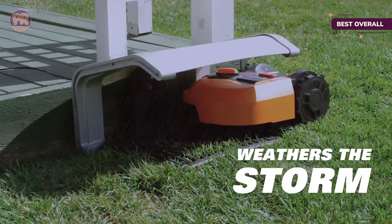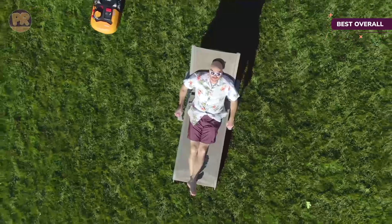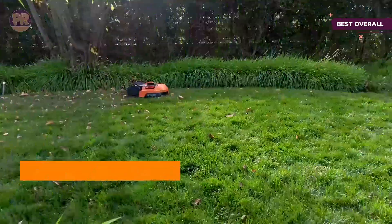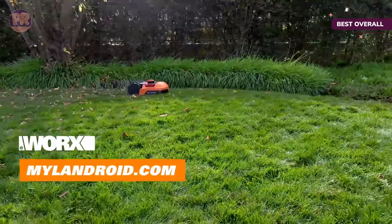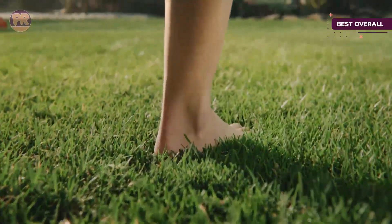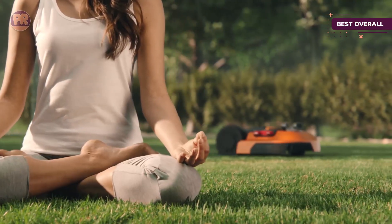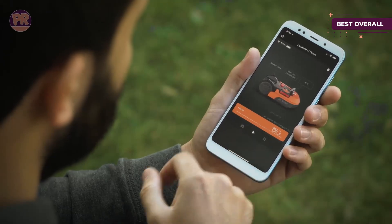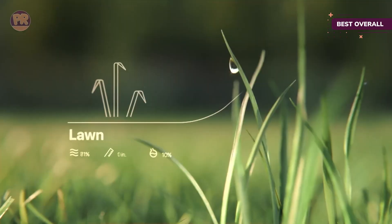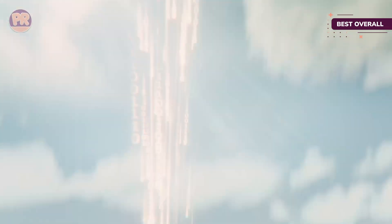It is powered by a 20-volt 4-amp-hour lithium-ion battery for two hours of runtime per 90-minute charge. It can mow on a 20-degree slope, thanks to a pair of high-efficiency brushless wheel motors that provide extra traction. The Landroid's 8-inch self-leveling mowing disc cuts closer to the edges of the yard than many competitors. The blade height manually adjusts from 1.5 to 3.5 inches. Landroid connects to a home Wi-Fi network via Bluetooth and automatically keeps its own software up to date. Users can easily set or adjust the custom mowing schedule via the Landroid mobile app.